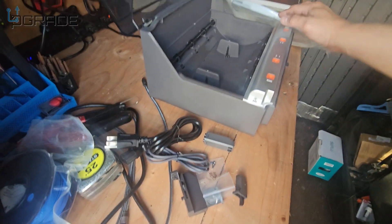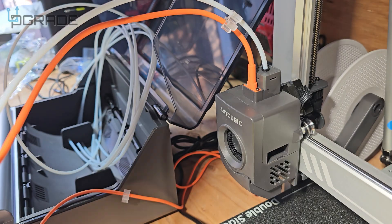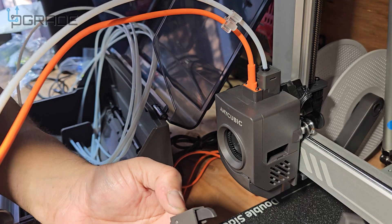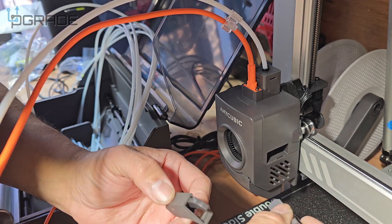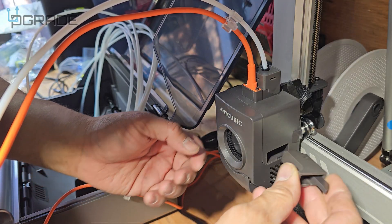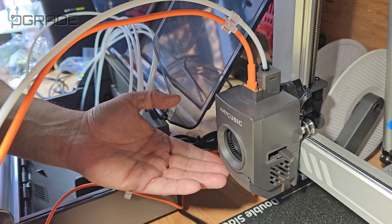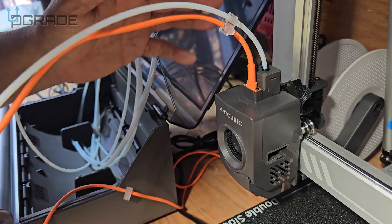Part of the filament setup is that we need to remove the piece that was in here. Removing the old one, we're going to add this new cutter. We put the new cutter in here facing this way and it locks in place. That's the first part we have to do.